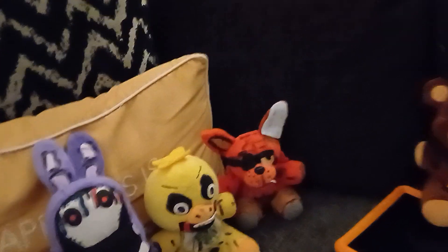Then we've got Withered Bonnie, and I'll tell you where you can get these guys at the end. This guy I had to touch up a lot because he didn't even have any withering besides the arm, which I did touch up. The face I didn't do anything to, the ears — I definitely did some of the dirt too.